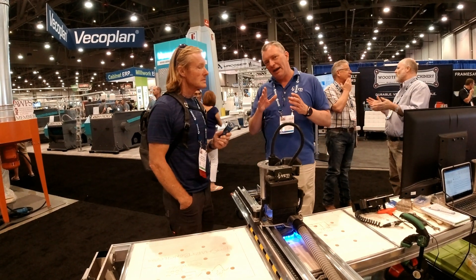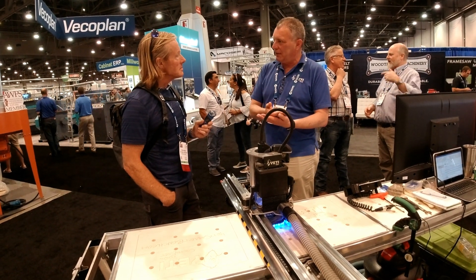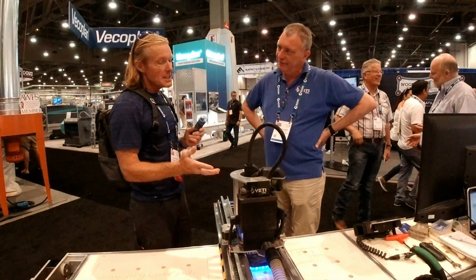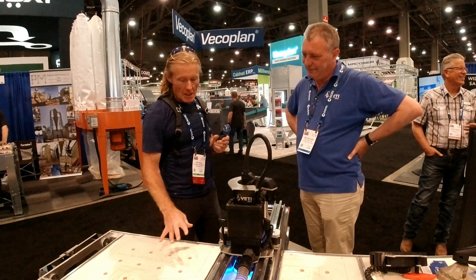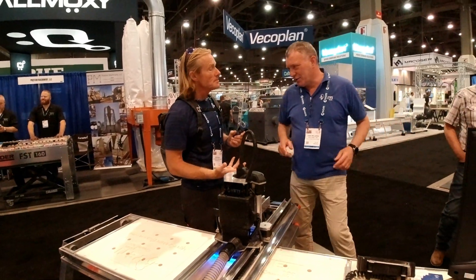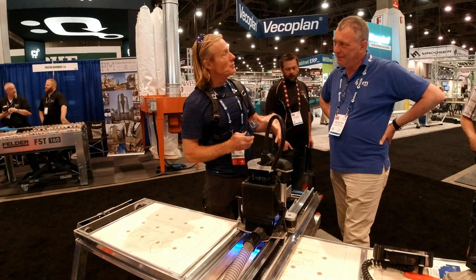As a business, we absolutely believe in having local people support their customers. The whole kit — everything you see here — is about $6,000 US, delivered. That's a lot of money, but it's also reasonable.